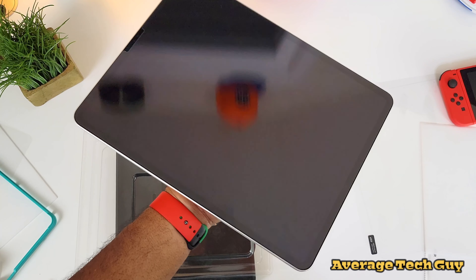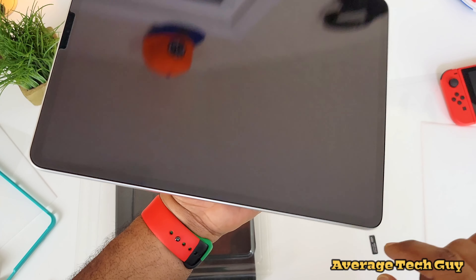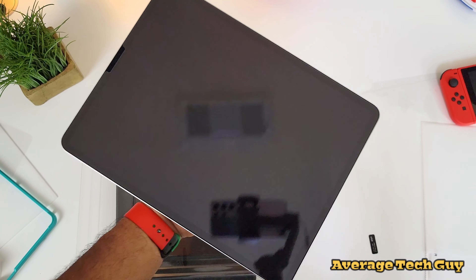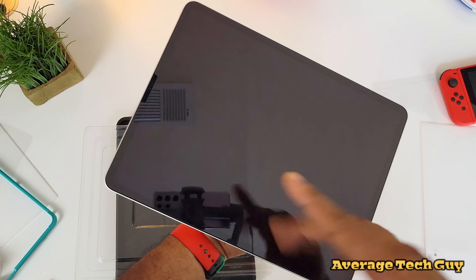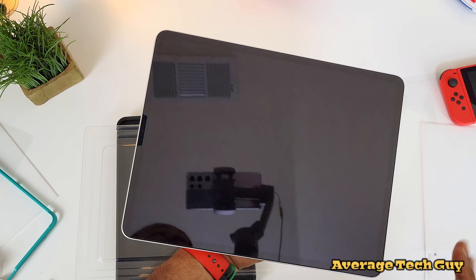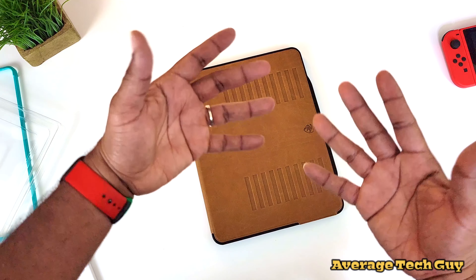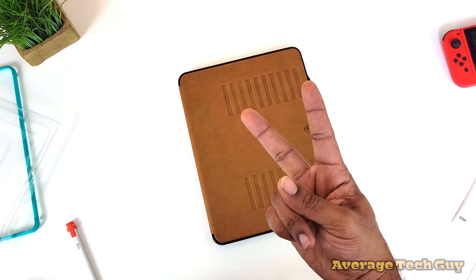Update: I went ahead and put the second screen protector on and there's no bubble — so it was a bad screen protector. I'll reach out to them and let them know to keep an eye out for that. This one looks good, perfect fit, same installation, no issues this time. Take care until next time — hopefully this has been able to help someone. Average Tech Guy out, peace.